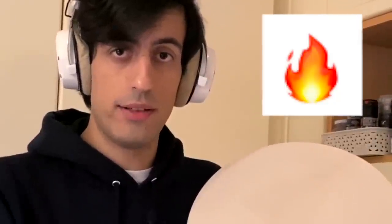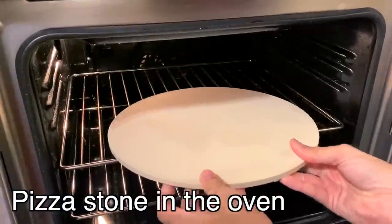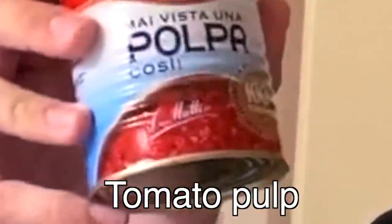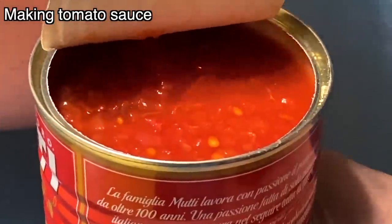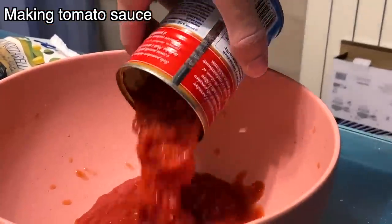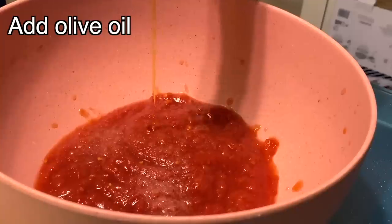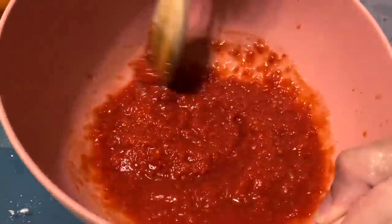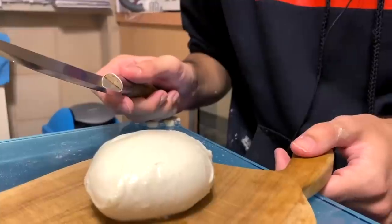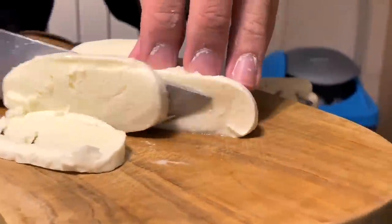Put the pizza stone in the oven — it needs to be very hot and ready to cook our epic pizza. Now let's make the sauce. We need tomato pulp, not tomato sauce. Add some salt and a little bit of olive oil, then mix. We also need some mozzarella cheese — cut the mozzarella into small strips and let the knife do the work.